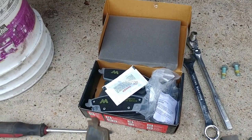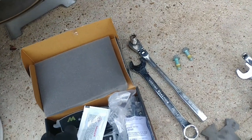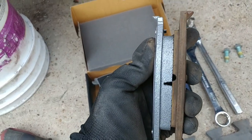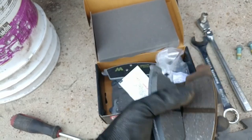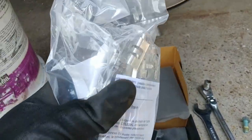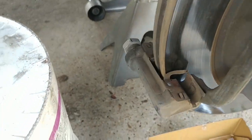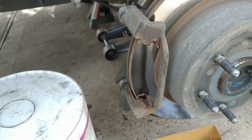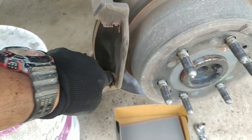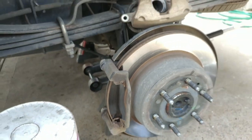Let me show you guys what my brake pads look like after 80,000 miles — they're real thin. So we're going to replace those with new ones. These brakes come with new hardware. I'm just going to clean them up, push that piston in, and slap some grease on the contact points so we don't get any squeaking, then move on to the other side.